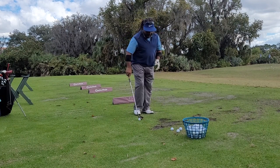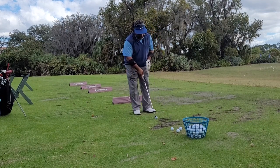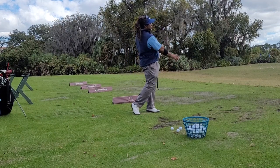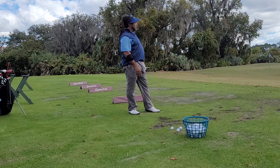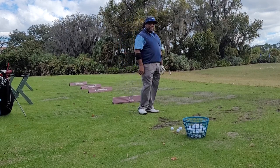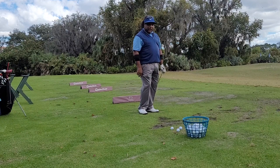And it actually comes out really, really nice. Not bad with a lot of spin. This is Charles Calhoun, aka The Shade Tree Pro. Give it a try, and always good golf.